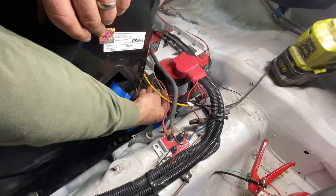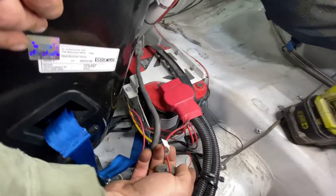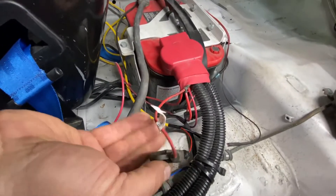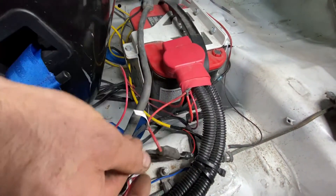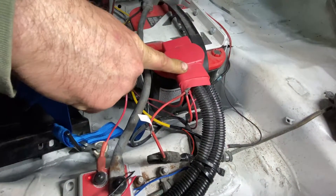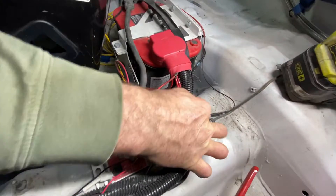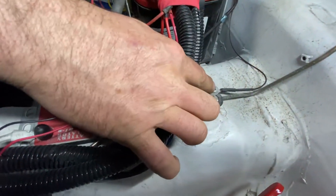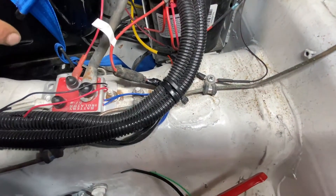Here we have the rally safe power harness, the yellow one. So you take the red wire, the positive one, and we put an inline fuse — it's a 5 amp fuse — and that goes directly to the battery. And here on the negative side, we are just taking the black wire coming from the harness and we connected it to the ground.